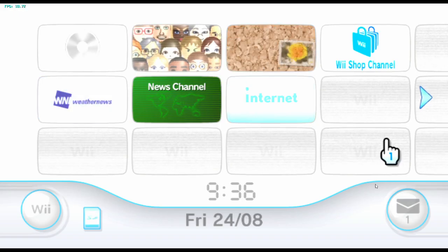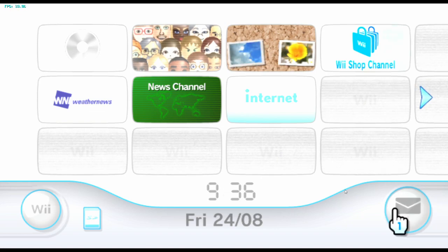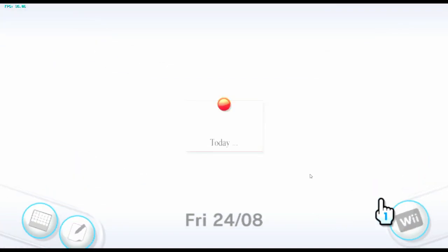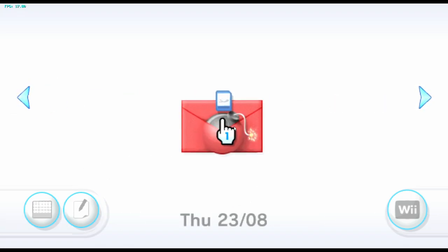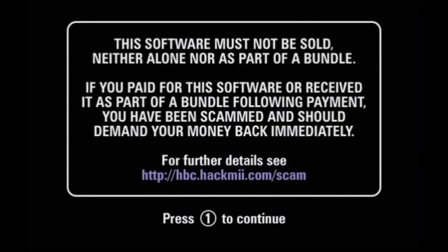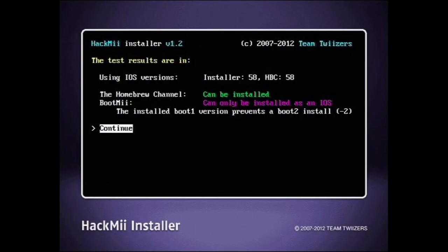Insert the SD card into the Wii and turn it on. On the Wii menu, go onto the message board. Scroll back until you see a button in a red letter and press it. After a few seconds you will see this screen, and after about 10 seconds you can press 1 to continue. On this screen it shows you some info about what can be installed.